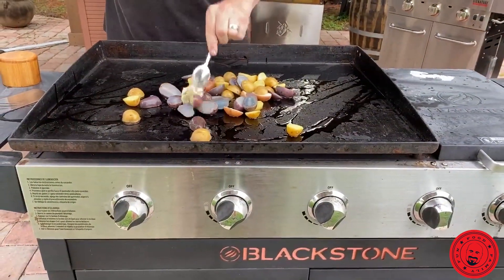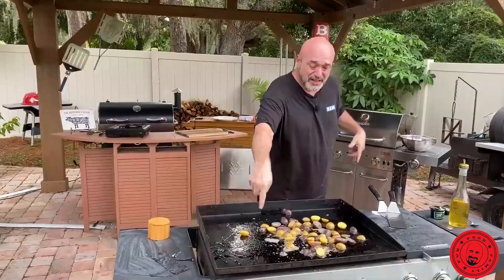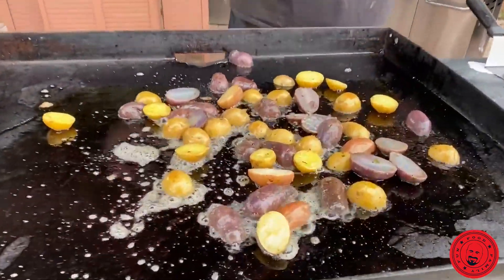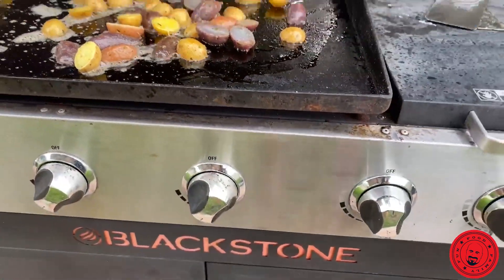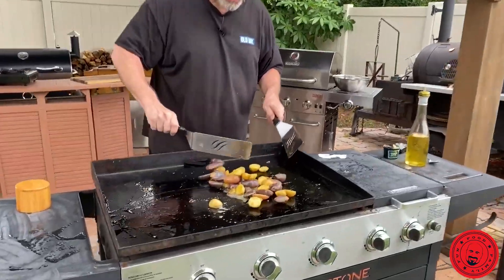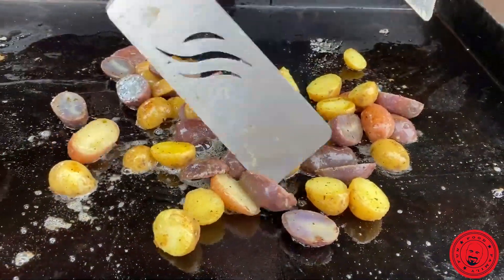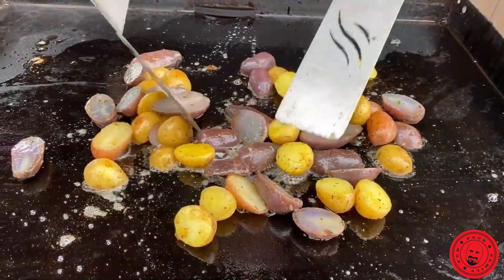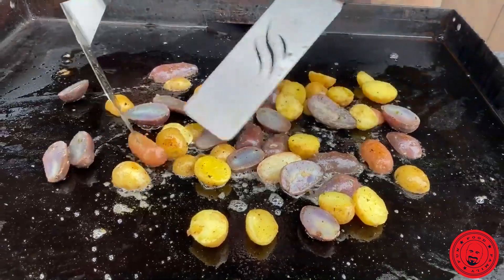We're going to leave just enough to finish that steak off with. We haven't talked about Blackstone for a while, guys — flat top grilling is one of the best ways you're going to cook your food: steaks, hamburgers, veggies, potatoes are fantastic. When you're doing your potatoes, it's all about timing. As soon as you start to see that little crisp there, that's when you know it's probably an okay time to get ready with your onions.